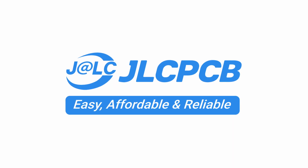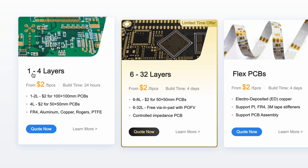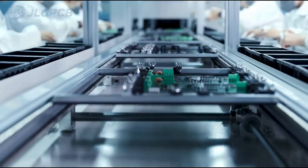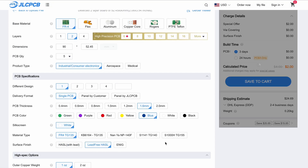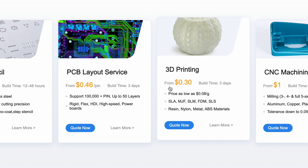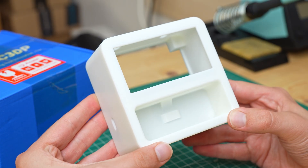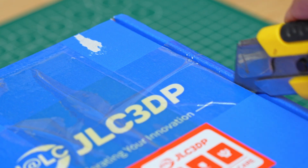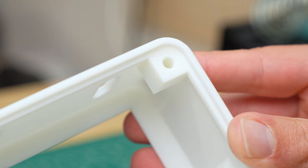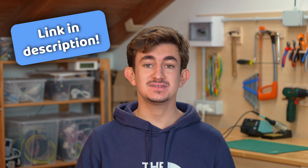That's where my sponsor JLCPCB comes into play. JLCPCB is a company that manufactures high-quality 128-layer printed circuit boards starting at just $2. The ordering process is very simple — just upload your Gerber files and select the different parameters to get an instant quote and proceed with the purchase. JLCPCB also offers a 3D printing service with different technologies and materials, from regular FDM printing to SLA resin printing and even metal printing. After a few days the parts are delivered to your door with excellent quality and surface finish. By clicking the link in the description you can find many coupons for both PCBs and 3D printing.